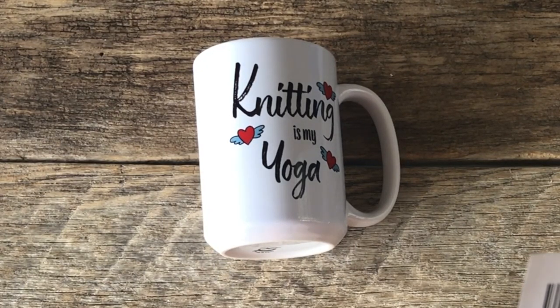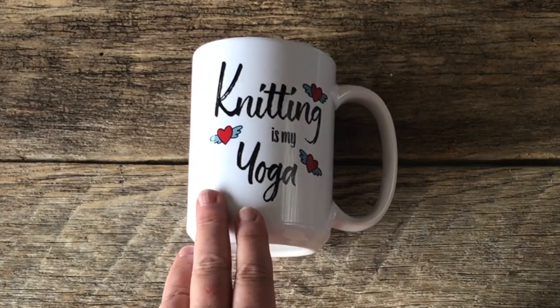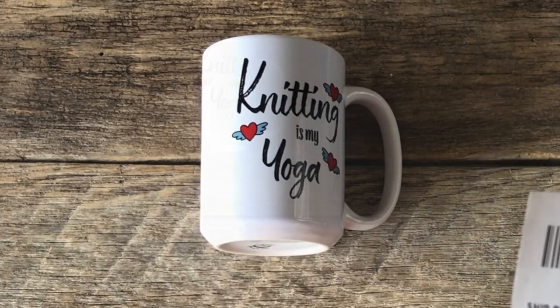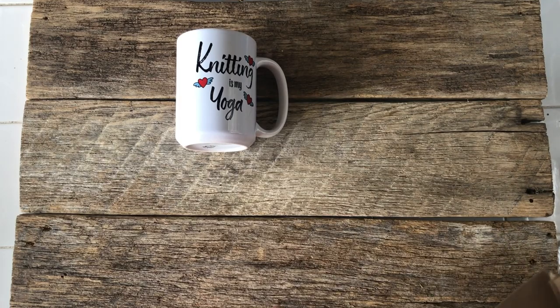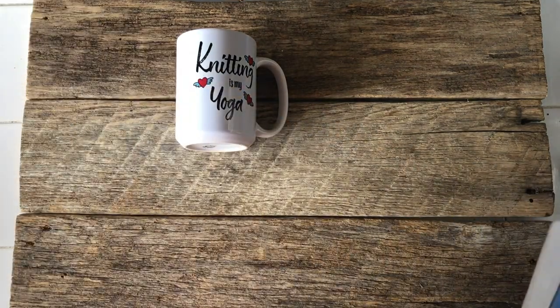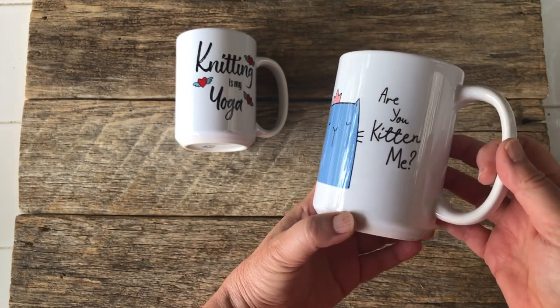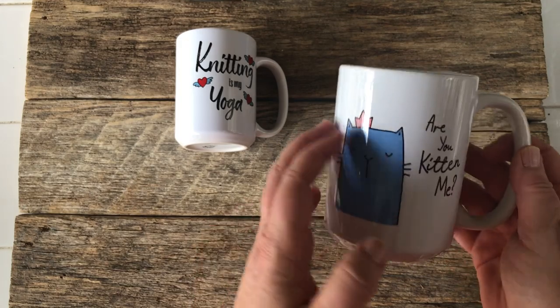I guess I bought two — a 15-ounce and an 11-ounce. I have 11-ounce mugs already, but I wanted to see what the 15s were like. This is my cat mug. Isn't it cute? Oh my gosh, I love him so much.